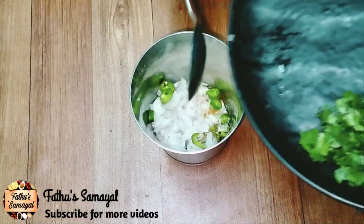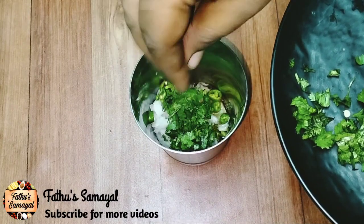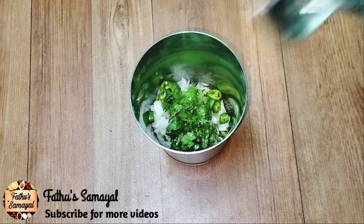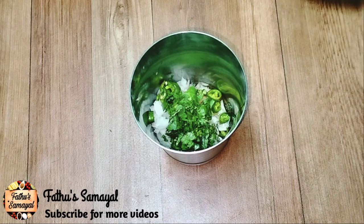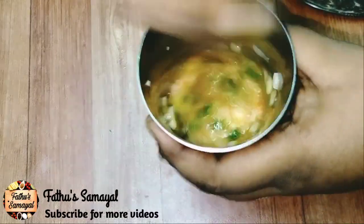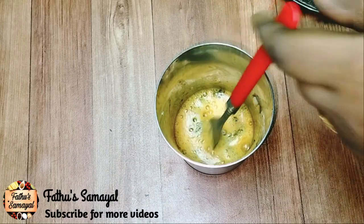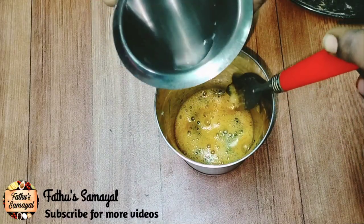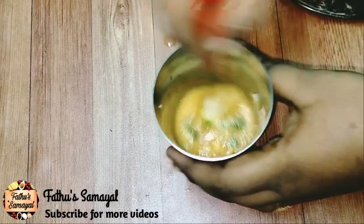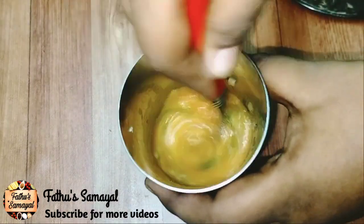Add a little bit of salt. You should put just a little bit. Use a plate and balance it. It should be a bit soft.